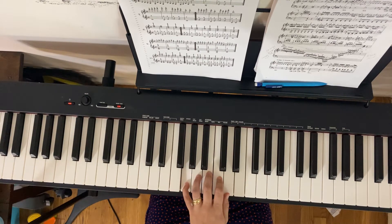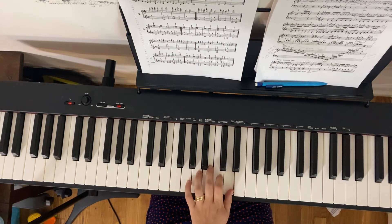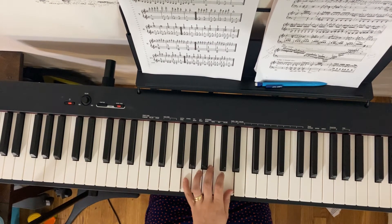Two, three, four. [Left hand plays through the line, counting beats aloud: one, two, one, two, two, one, two, two, three, four, three, two, one, two, two, three.] Good, now hands together.